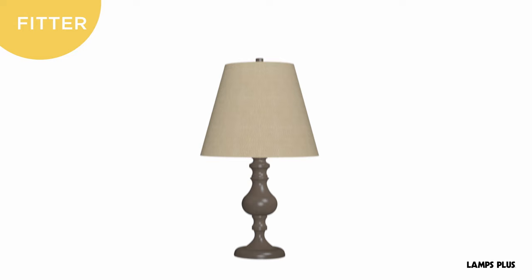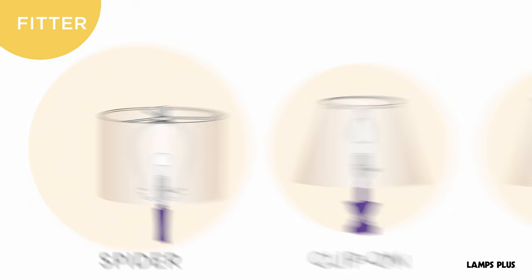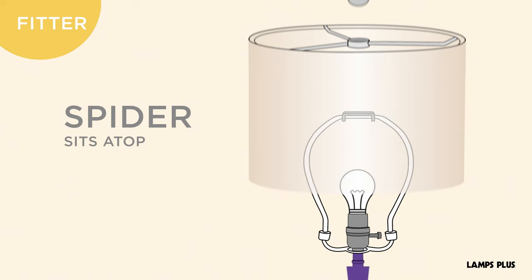Some terminology is good to know. The fitter is the wire at the top of the shade that connects it to the lamp body. Most fitters are not interchangeable, so be sure to use a shade with the correct fitter for your lamp.